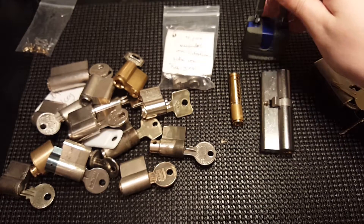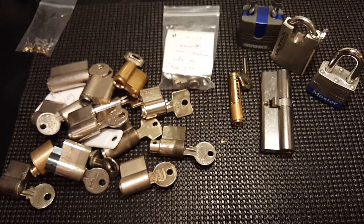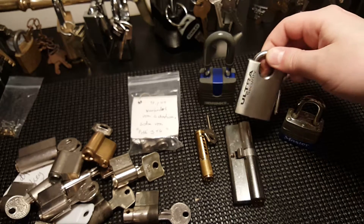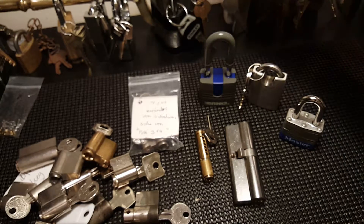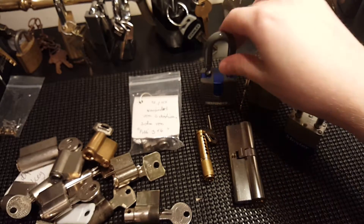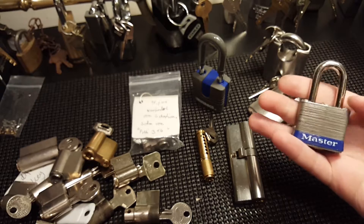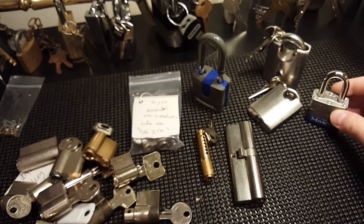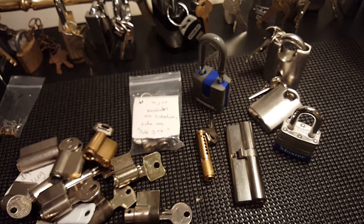These locks were returned from my friend Steven — a Brinks with key, Ultra Security with keys, and a Master Lock number three with keys. I don't think he was able to open the Ultra Security one — it's the bigger brother of a similar one I picked on camera. He was able to open the number three and the Brinks. The Brinks was actually the first lock I purchased for lock picking — an American number three — very easy to pick, but it's kind of my first lock, so I gave it to him as his first lock to pick.